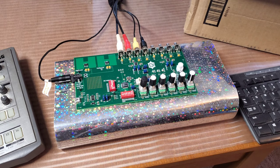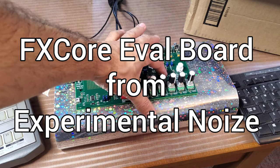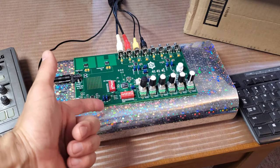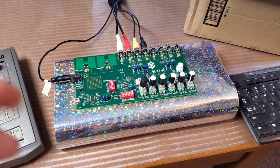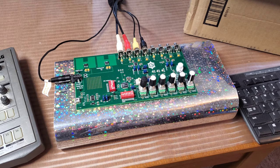Welcome back to DIY DSP. Today I'm going to answer your questions about the FX Core Eval Board from Experimental Noise. Last week I put out an unboxing video and I looked up all the questions that people have asked me, and I want to respond to them now.